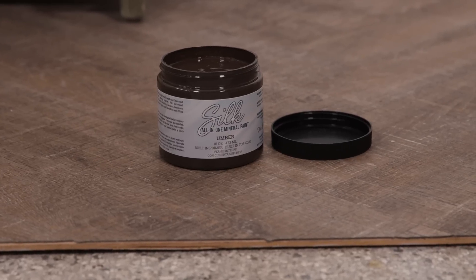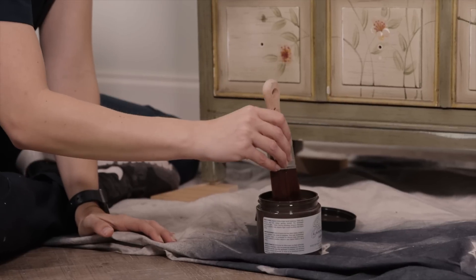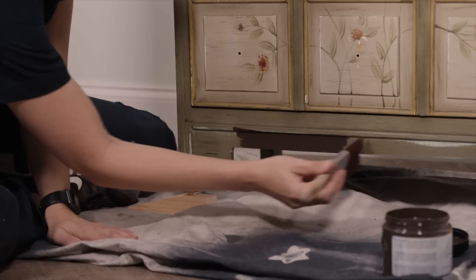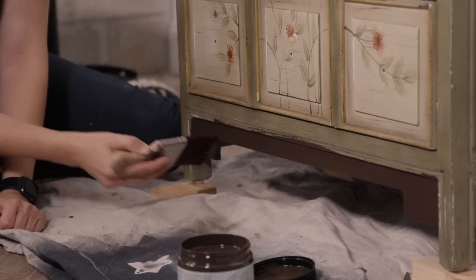I've picked Silk paint because I love using it - it's an all-in-one paint that bonds well, has a primer in it, stain-blocking properties, and acts as a paint and sealer in one, which helps me get this done faster. I've never used this color before - it's Umber, a beautiful rich brown that is so on trend right now. While my primer is drying, I'm going to work my way up from the bottom and start painting the base.